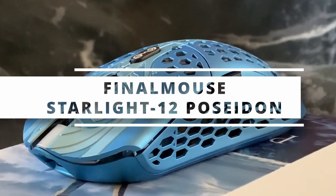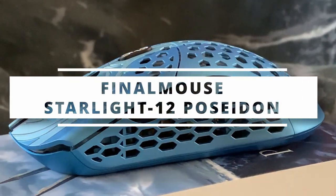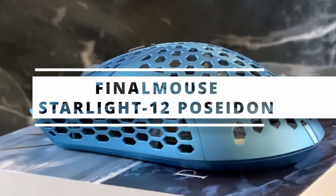Today we are taking a look at a mouse that I never honestly thought I would even consider purchasing — the final installment of the God series, the Starlight 12 Poseidon by Final Mouse.